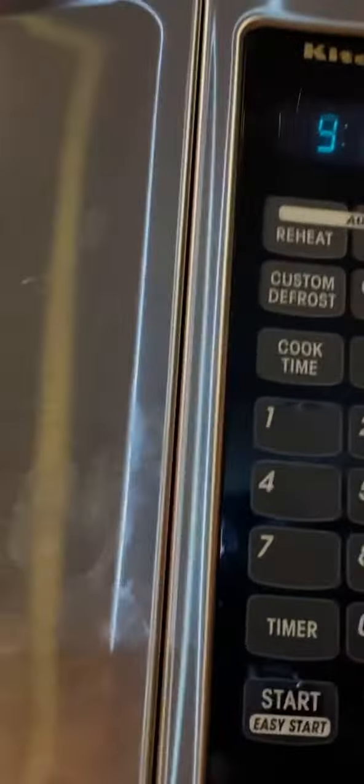Melted marshmallows on graham crackers. You take some marshmallows — as many as you want, any type. There we go, there's our marshmallows. Now we put it into a microwave and set it for 30 seconds. Now we let it wait.